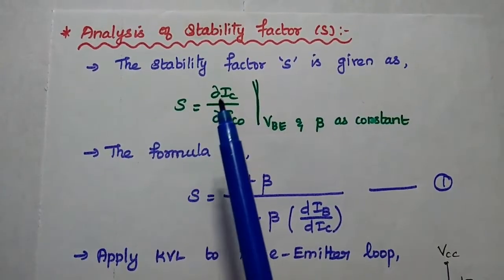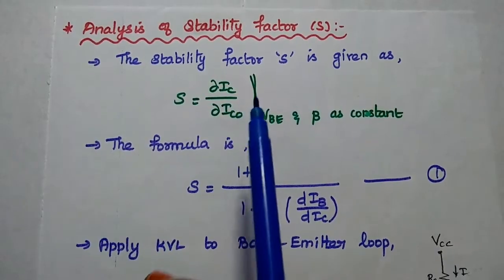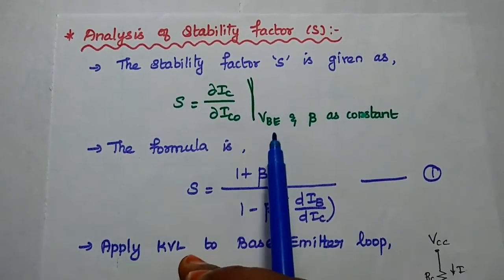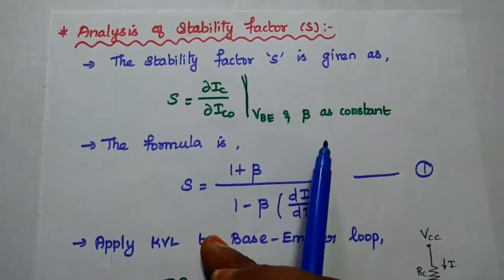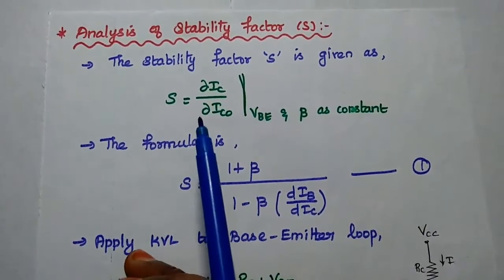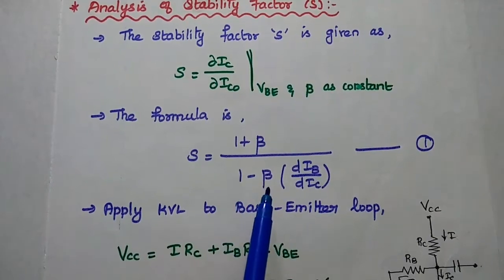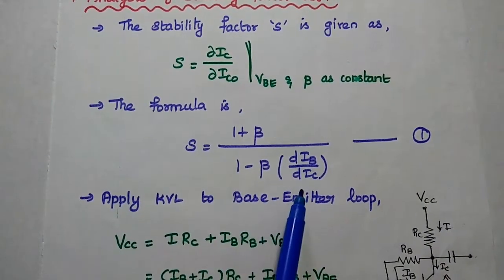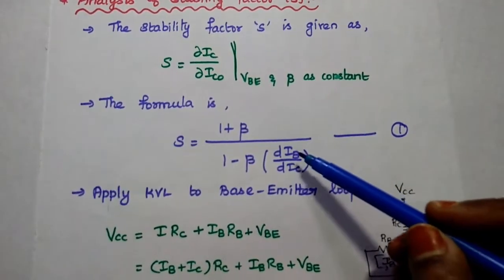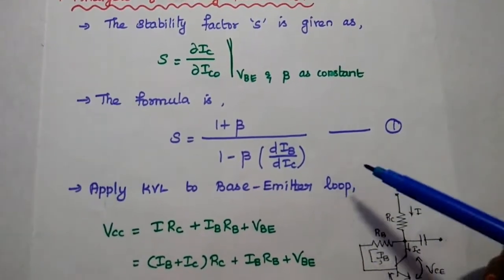Next, we analyze the stability factor. The stability factor is defined as the rate of change of the output current with respect to the leakage current, keeping VBE and beta constant. ICO, VBE, and beta are the three temperature-dependent parameters — any change in them affects the output current. The formula is: S equals (1 plus beta) divided by (1 minus beta into DIB/DIC). We will find IB from the circuit, differentiate with respect to IC, then substitute into this first equation.